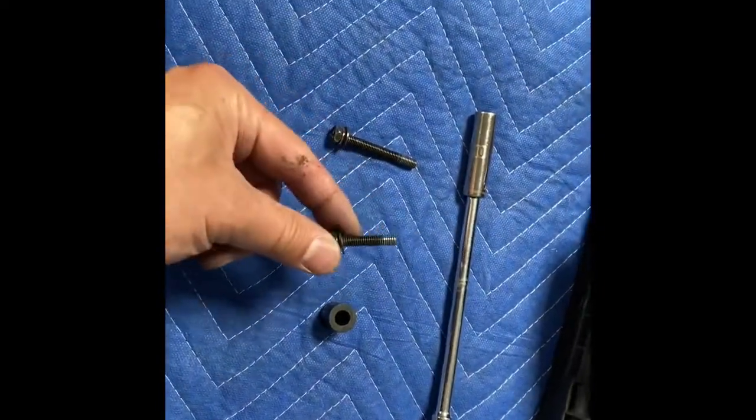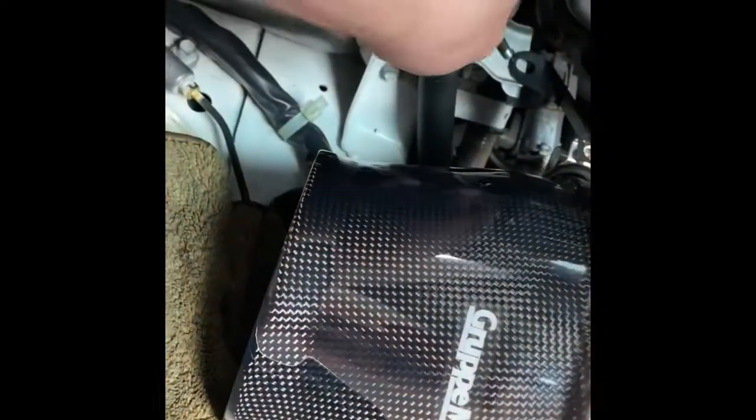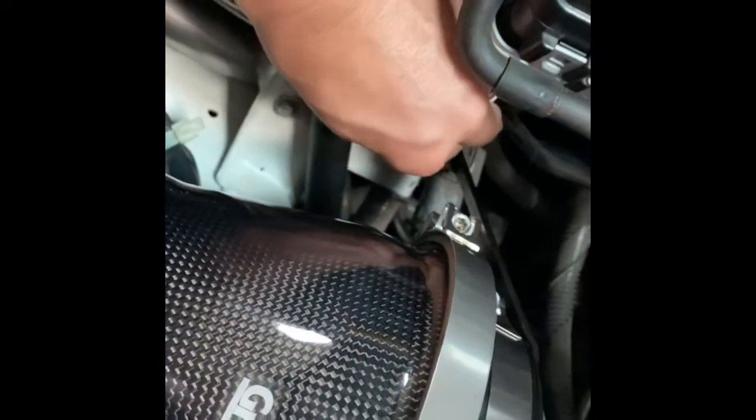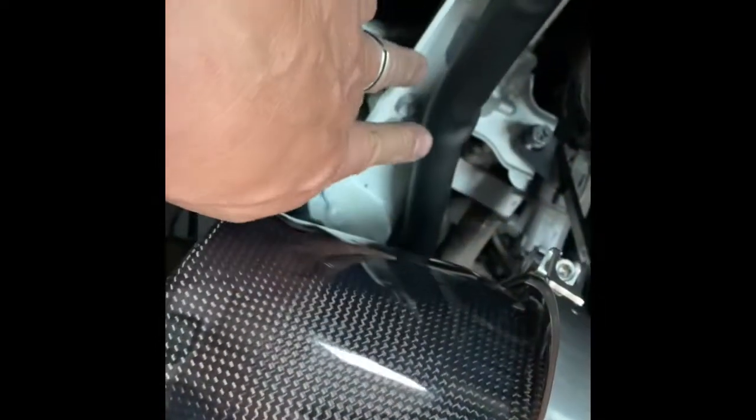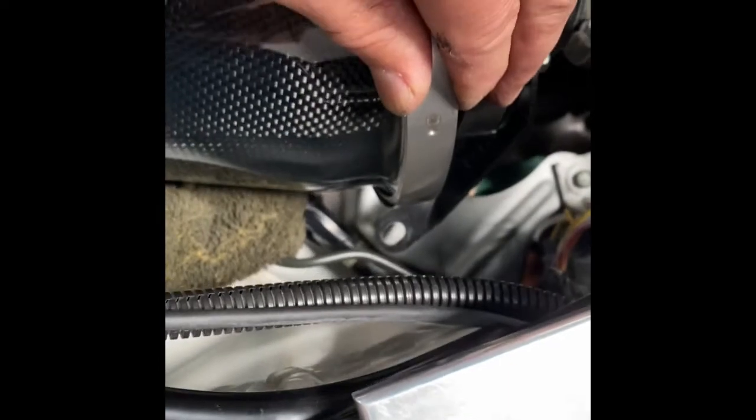Take the short bolt and go up to the car. The short bolt essentially goes in on the left-hand side — you can see where the hole is; this is where the original screw went. We're going to put this bolt in here. We'll hand-tighten it for now. The other bolt is going to go on the right side, and that side is going to have the spacer as it goes in.